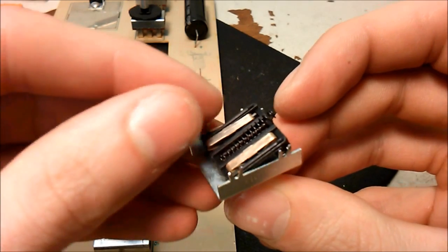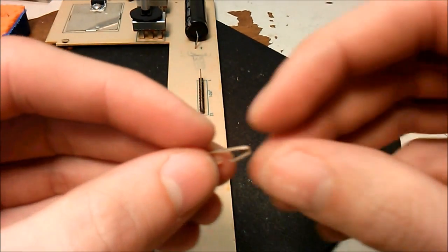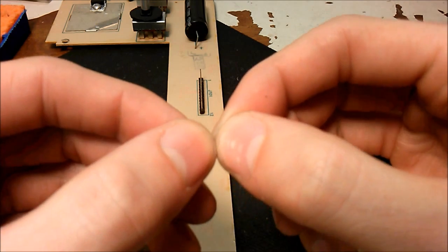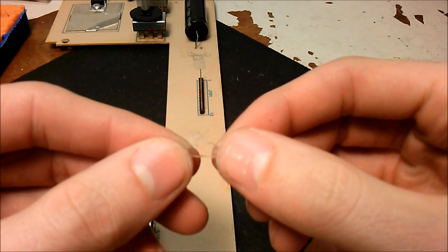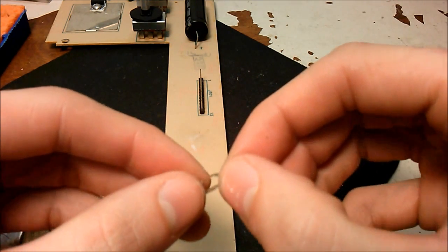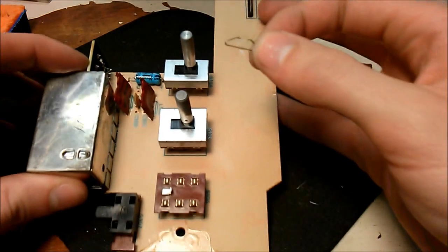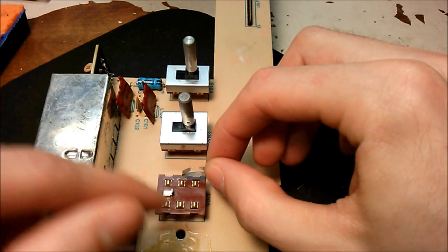Something else to mention about these contacts — when cleaning them, you can actually bend the spring part up just a little bit on both sides. This ensures it presses down firmly on the contacts on the board when the switch is put back together, ensuring a good connection.